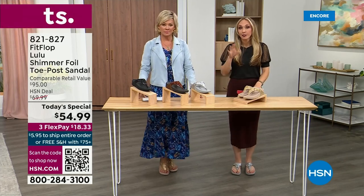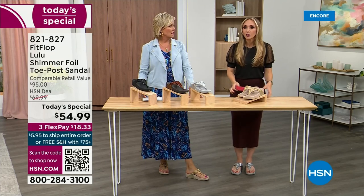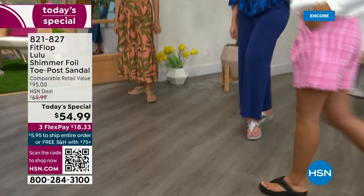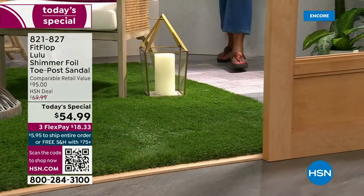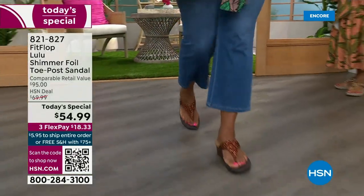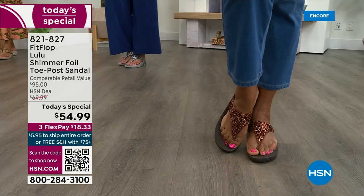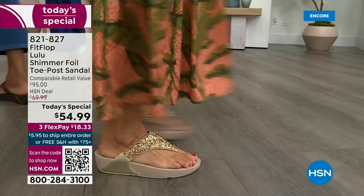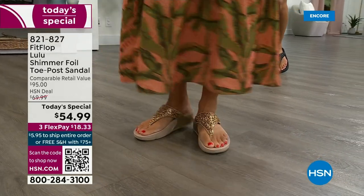These shoes are approved by podiatrists. Sometimes when I see people wearing them I say how did you hear about the brand? And they say my foot doctor — which, what foot doctor is going to ever prescribe a beautiful shoe like this? So back in 2006, 2007, FitFlop realized there was a market for women who just wanted to support their foot health but also look on trend. FitFlop's fashion team takes whatever is trending and mixes it with this amazing technology. And this style is exclusive to HSN — you can't get it anywhere else.